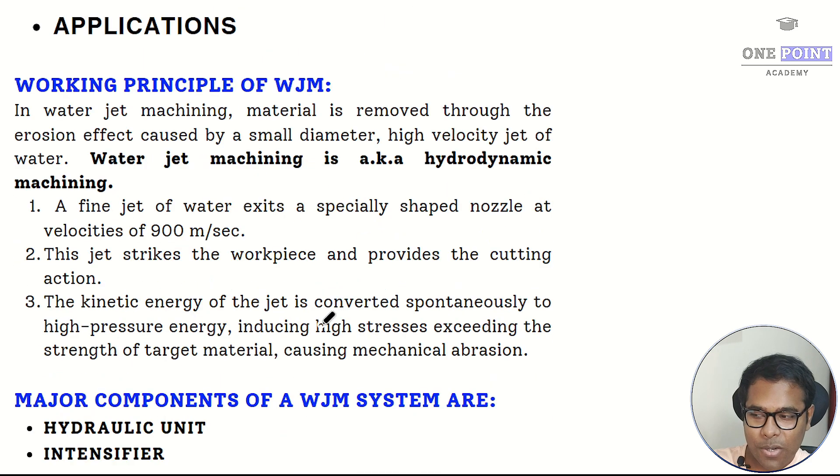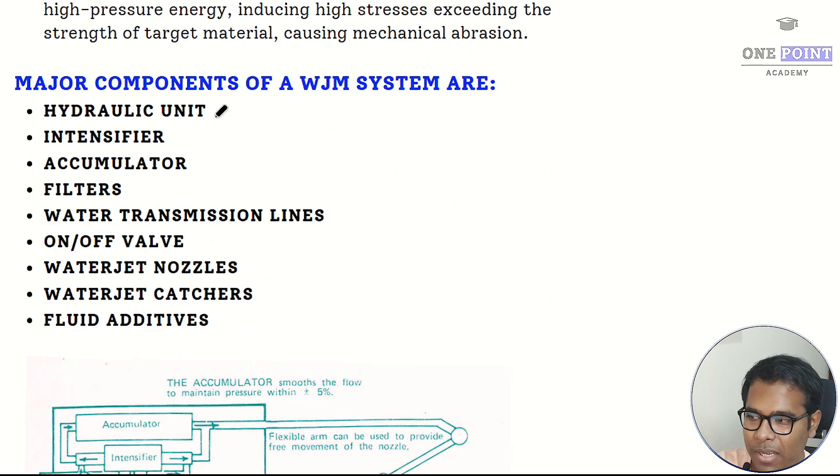A fine jet of water exits a specially shaped nozzle at a high velocity of around 900 meters per second. This jet strikes the workpiece and provides the cutting action. The kinetic energy of this water jet is converted spontaneously into high pressure energy, inducing high stresses which ultimately exceed the strength of the target material and cause material removal.